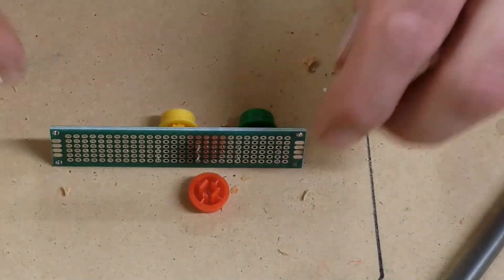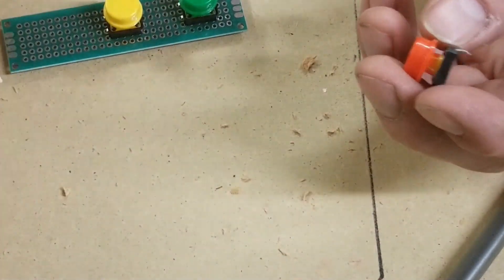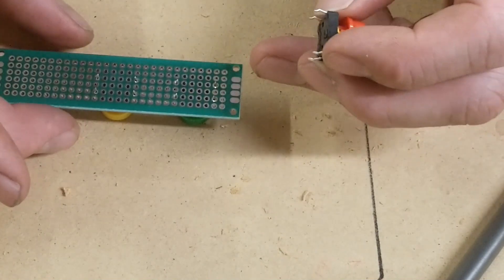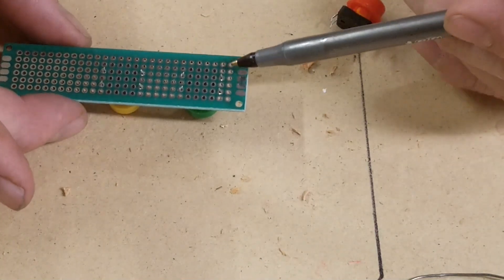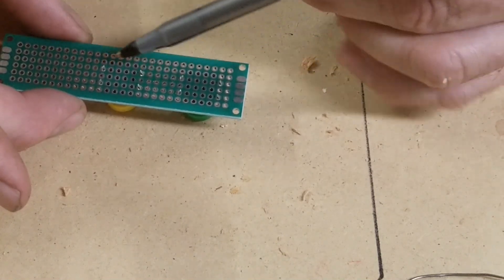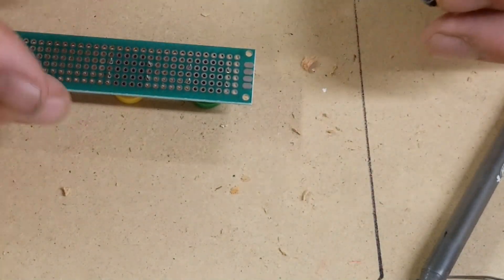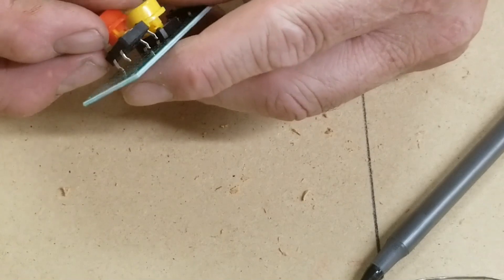The next thing I wanted to do is get my buttons into some perf board. I got these buttons off eBay — they come with the caps. All the switches are connected on ground, so after I get the switches in, the ground side control is gonna go from ground. I'll probably make a pad over here, connect all the ground sides, and then these would go back to the Arduino board.